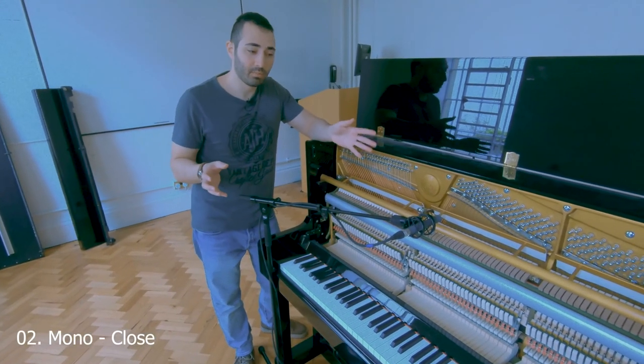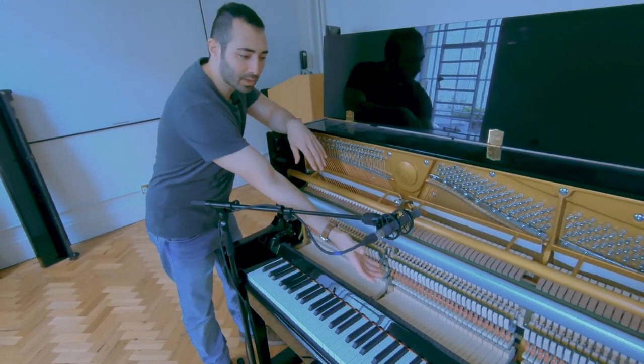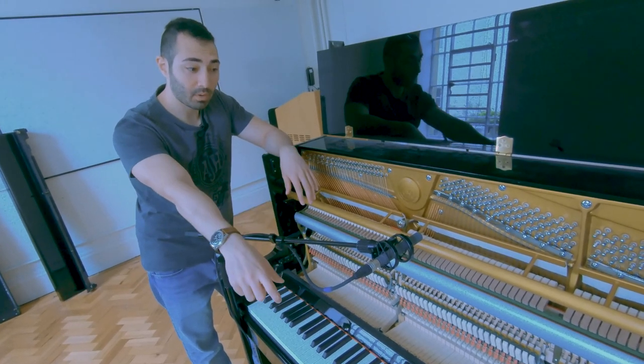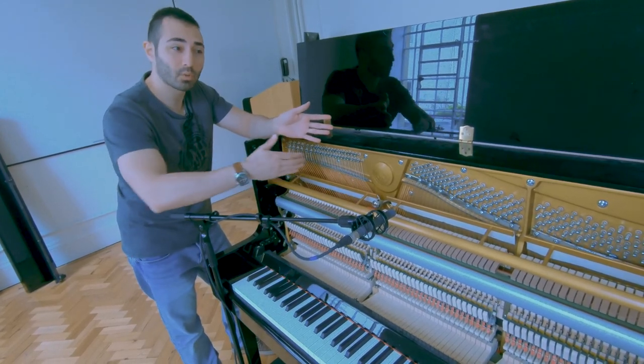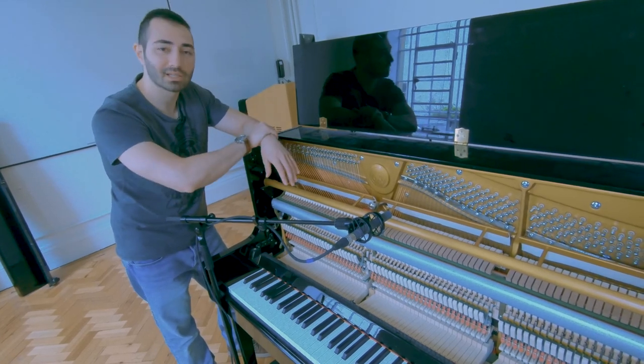And the last one — same concept, mono technique. Bring the mic closer and experiment a bit. Go down toward the hammers, go higher up to the strings. In this case I'm above middle C, about 25 centimeters away, and I'm pointing to the middle. If you want more bass or more treble, just find the right balance and experiment. Let's have a listen.